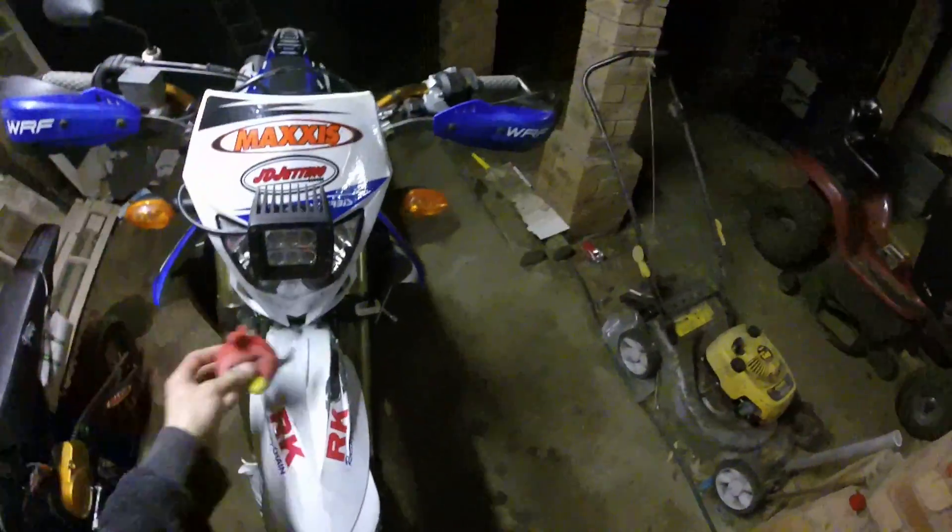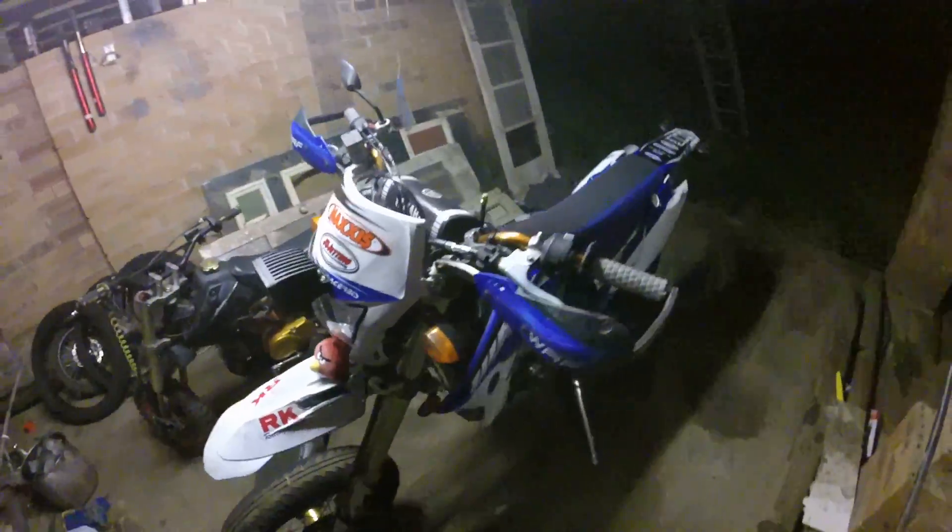Last thing on my list is this little guy — I want to put him on here somewhere, or even down here. A little angry bird for an angry bike, you know.